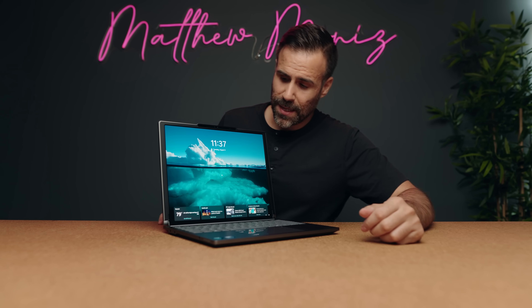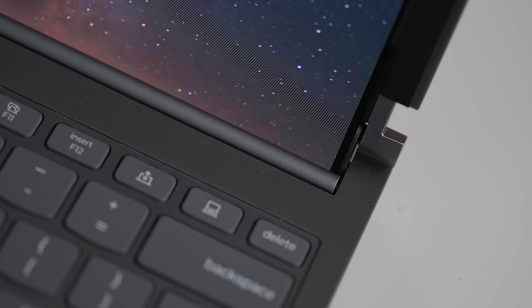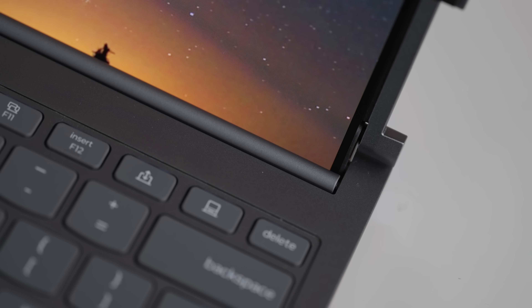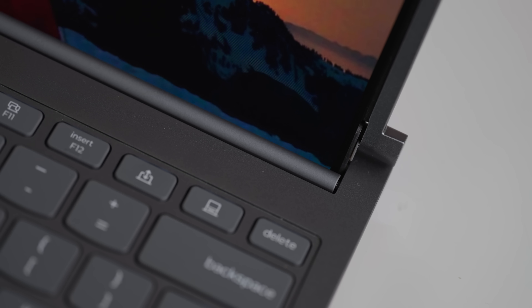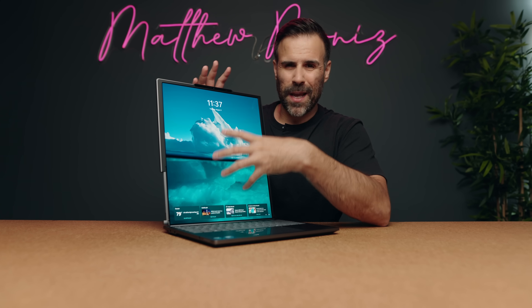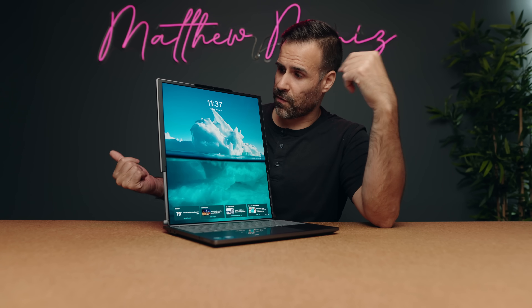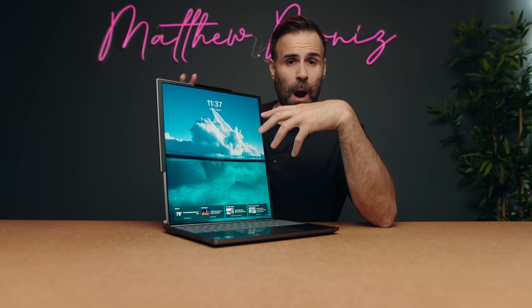Here's the cool thing about this display. When you press that button, it goes to 16.7 inches, and you can see the hinge over here rolling, which I thought was really cool. It's not perfect yet. Like if you've used a foldable phone, you're going to see a crease on the laptop. The display itself is like the same material you'd use on a Fold 7, for example.